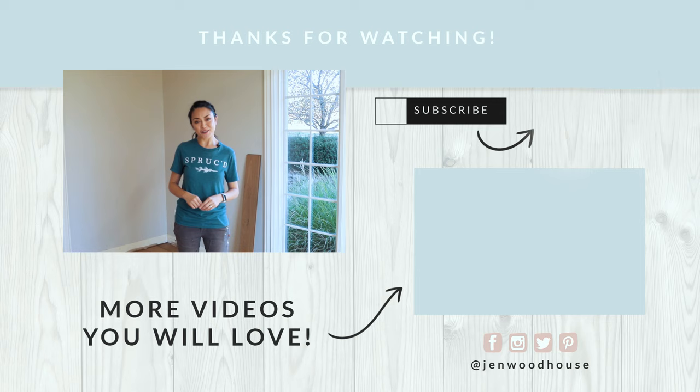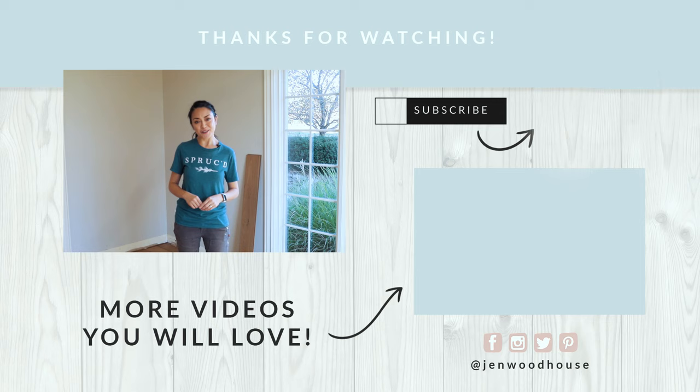Hit that subscribe button and stay tuned for more DIY projects and home renovations. You'll find more info on jenwoodhouse.com and I am at Jen Woodhouse on Instagram and Facebook, so let's be friends. Thanks so much for watching and I'll see you next time.